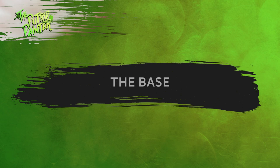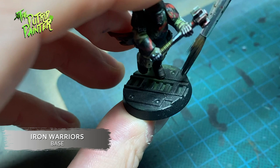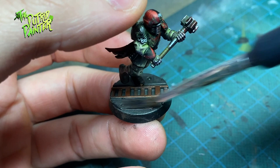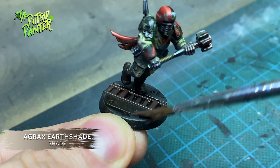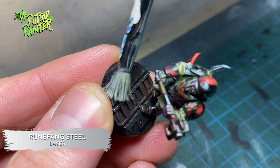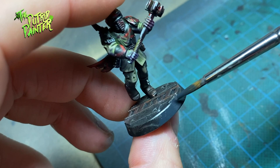Now I want to bring all the models together and let them walk around in a Space Hulk. First I paint the base with Iron Warriors, and any detail I want I paint with Balthasar Gold. I add a thick shade of Nuln Oil, then a lighter shade of Agrax Earthshade just enough to stain the metallic colors. I dry brush everything with Runefang Steel, mostly focusing on areas that do not directly fall beneath the models, and I end with painting the rim of the base with Corvus Black.